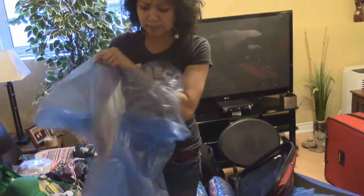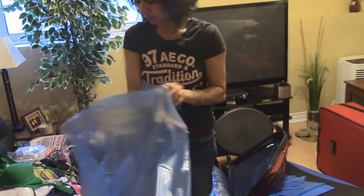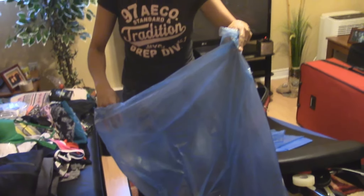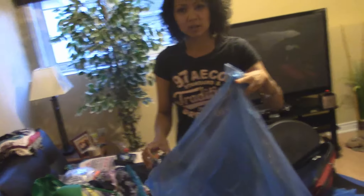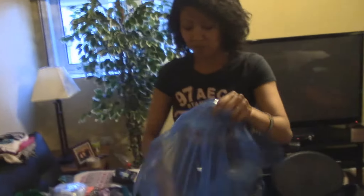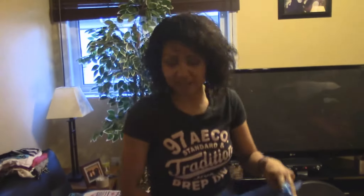Oh yeah, I like that — fresh smell before you put stuff in it. Hey, I learned a tip: if you want your garbage not to smell as much, you put a bounce sheet in the bottom of the garbage can before you put the bag in, and the bounce sheet gives it a nice smell. The more you know!